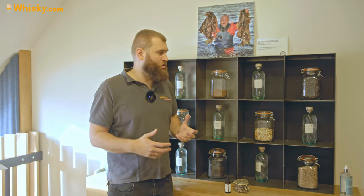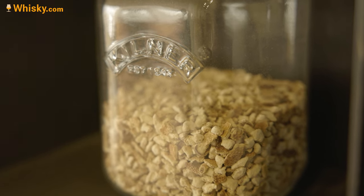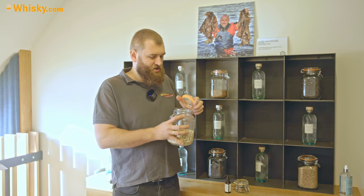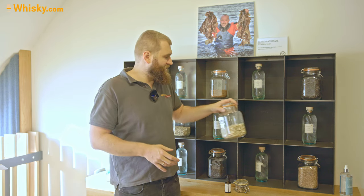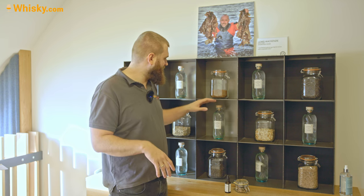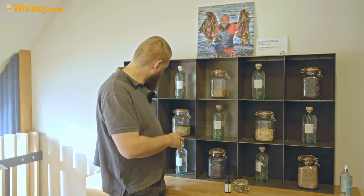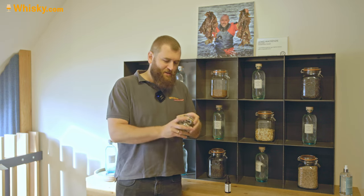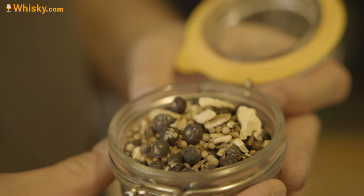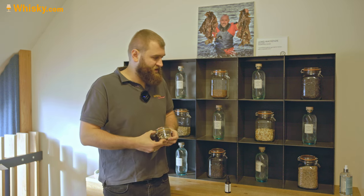Then we have coriander seed, and this here is bitter orange - it's actually pretty nice. I had a few orange peels and this is really bitter, it really reminds me more of baking flavors when you want to use bitter orange. Then we have a bit of sweeter cassis bark and angelica root, and a few more. In total they have eight botanicals, and they even have a little sample of how their botanical mixture smells - except for the kelp. That is a bunch of smells, really a lot and very intense.